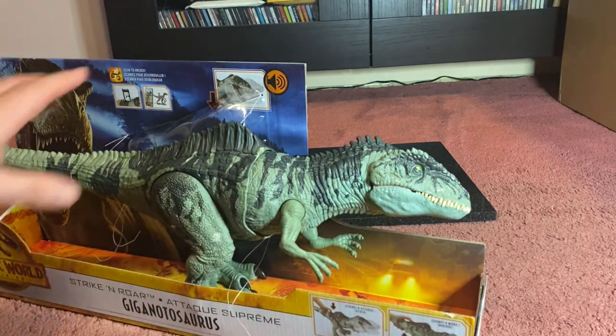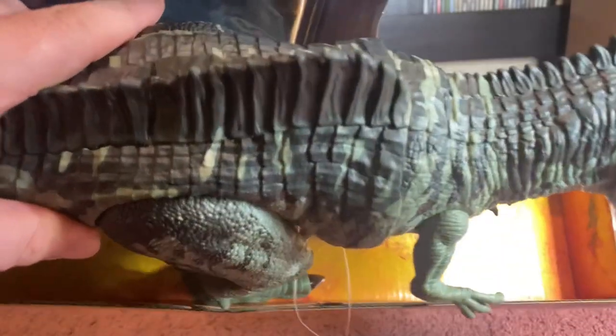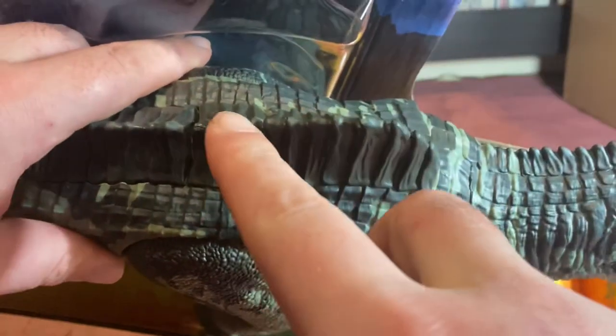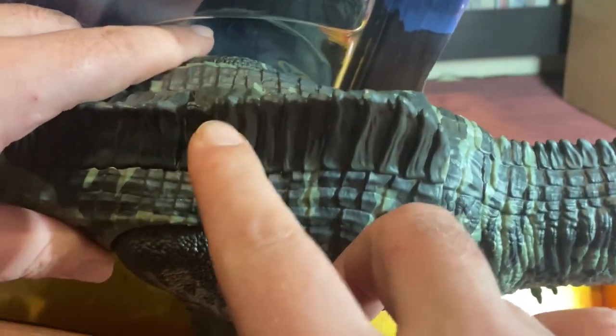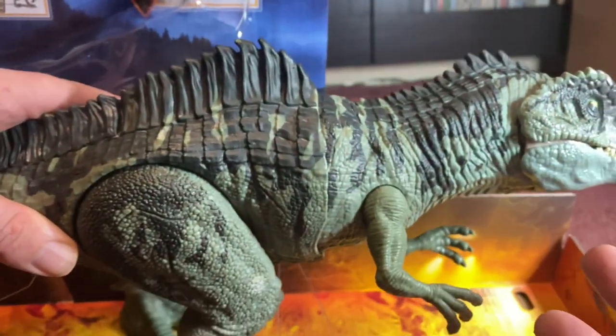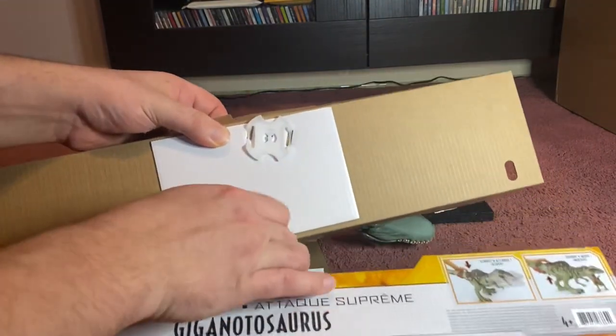Now guys, I'm a little bit annoyed because upon looking at this figure I can see there is some slight damage on the top of the spine. I'll point it out for you — this one has missing some paint. That's manufacturing damage, because the figure is in an open-top box, which is a negative.